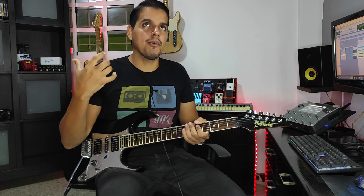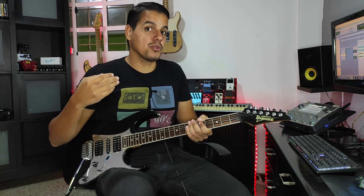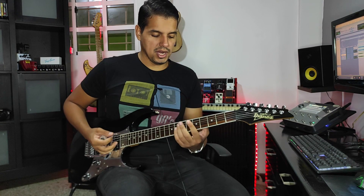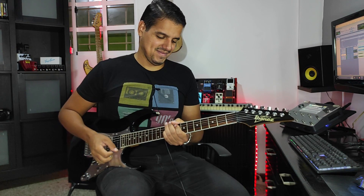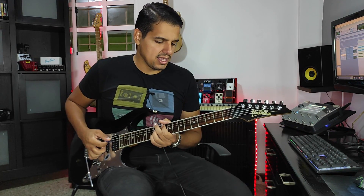Lo primero que tenemos que trabajar son nuestros power chords. El primer recurso que vamos a poder utilizar cuando estemos haciendo cualquier tipo de base, sobre todo en la música worship, es usar los power chords con un poquito de ambiente para llenar. Ese es el nivel 1 para hacer una buena base. En este caso tenemos la siguiente serie de acordes: sol menor, mi bemol, si bemol y fa.